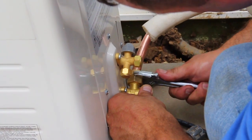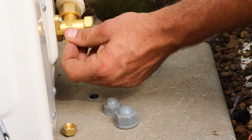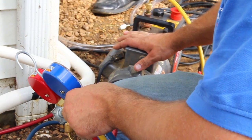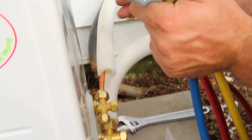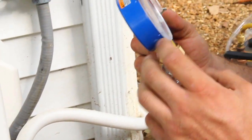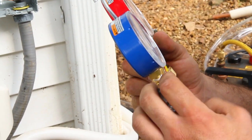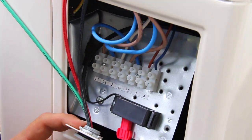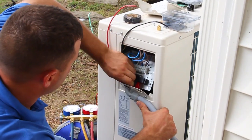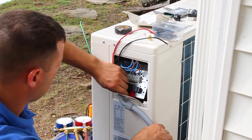Do not over-tighten the nuts. With that accomplished, it is time to prepare for a future leak check on the system. You will pressurize the system, usually with nitrogen, according to installation specifications, and then wire the unit before performing the final leak check. Before you do any wiring, make sure the power is off. This cannot be stressed enough.